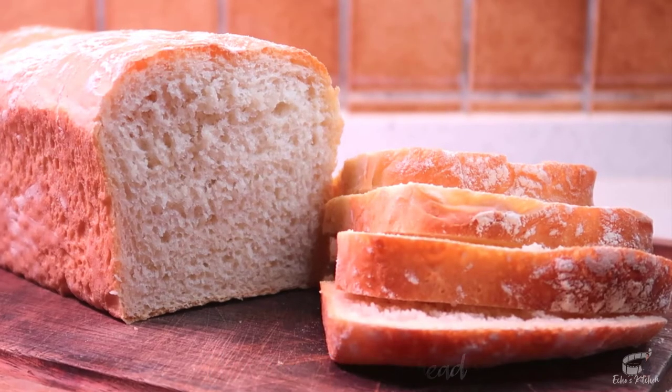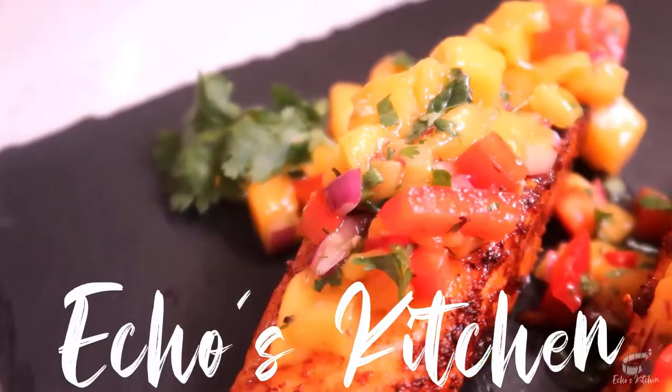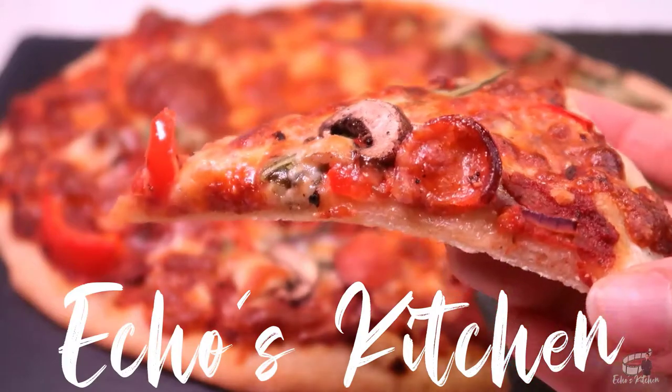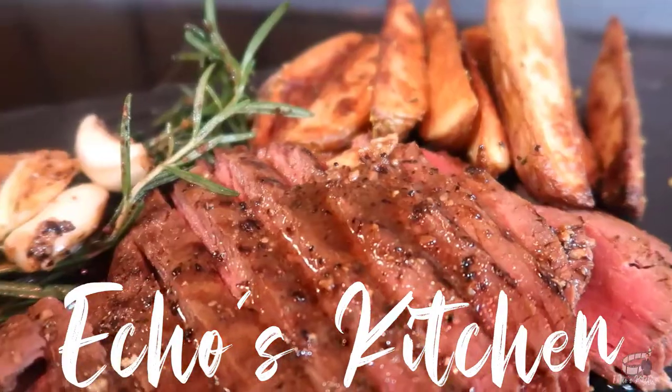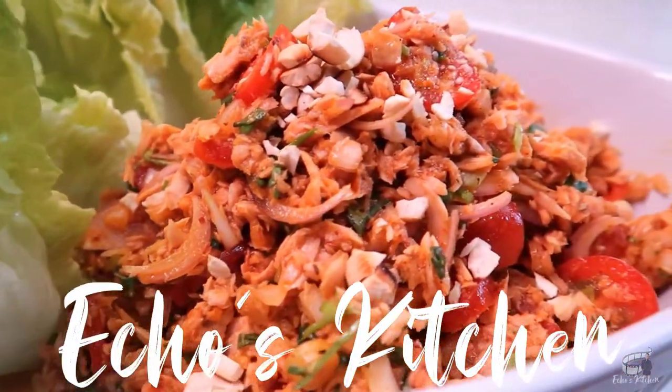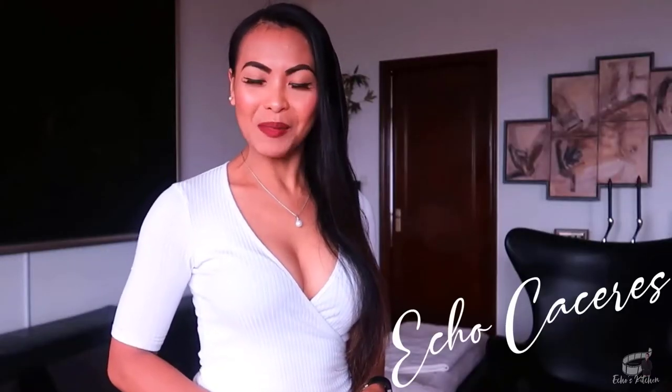Let's get started! Good morning, I'm Eggman. Welcome to Lepa's Kitchen.